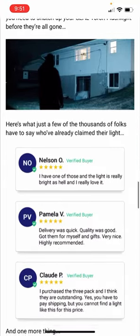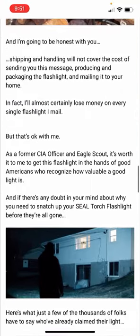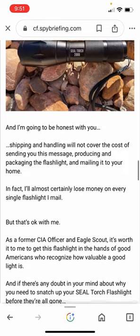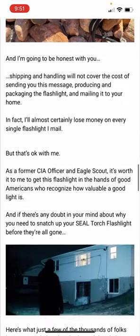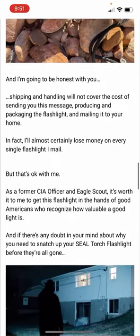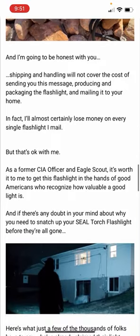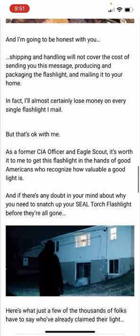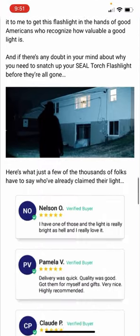I might have to research his background on his military service or whatever. As a former CIA officer and Eagle Scout, it's worth it to me to get this flashlight in the hands of good Americans. It's not a bad flashlight — it's an XML T6 emitter — but the guy is trying to make some money, that's a fact.